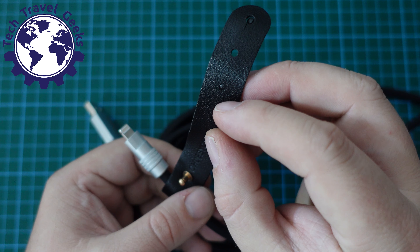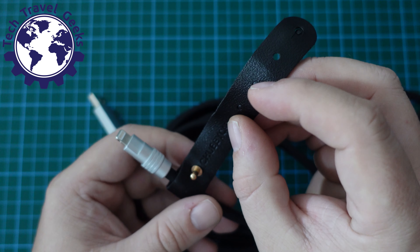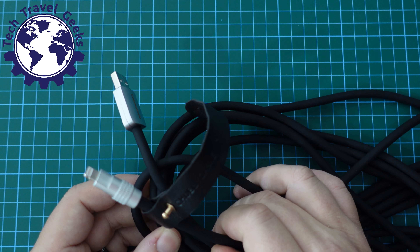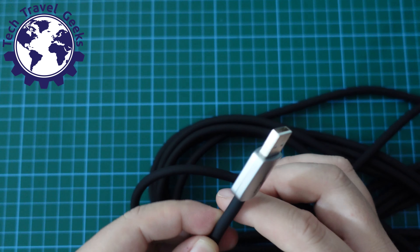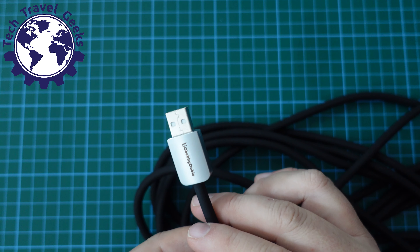It is a six-meter cable, and the variant we have here is the USB-A to Lightning adapter. So if you have an older iPhone or older iPad and you're doing the clever thing — not really upgrading to USB-C just yet — the Chubby Cable 3.0 may be the cable for you.